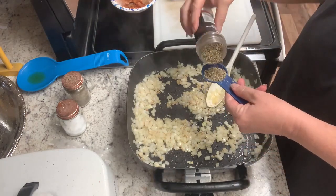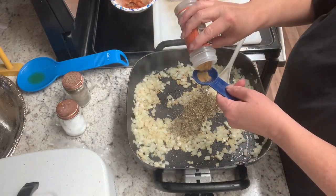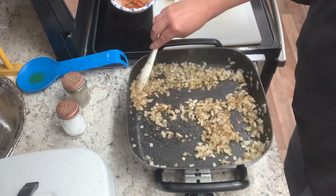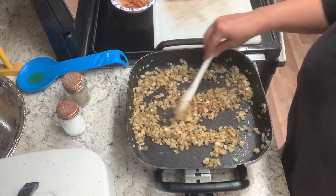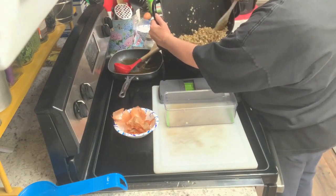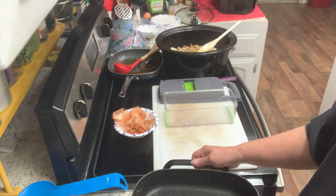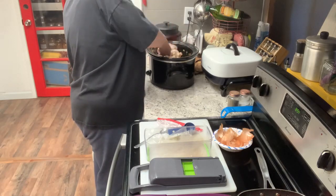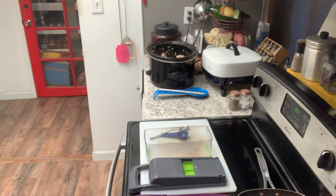Essentially what I have done is I browned my pork — in this case I used a pork roast — in the skillet and tossed that in a crock pot. Then I browned my onions with some minced garlic, some oregano, and some cumin, and now I'm going to toss that in the crock pot as well. I'll put the lid on this and let it start cooking down a little bit while I prepare the rest of the ingredients.